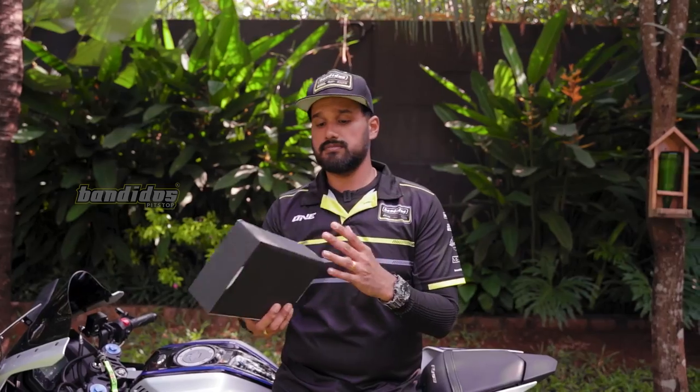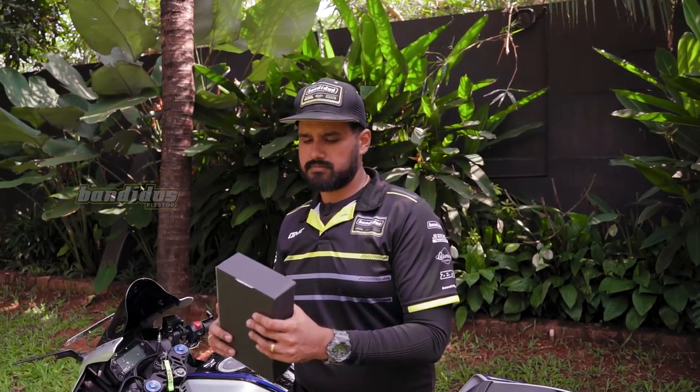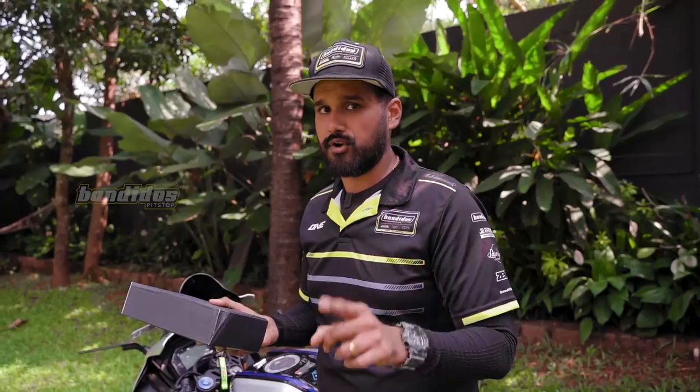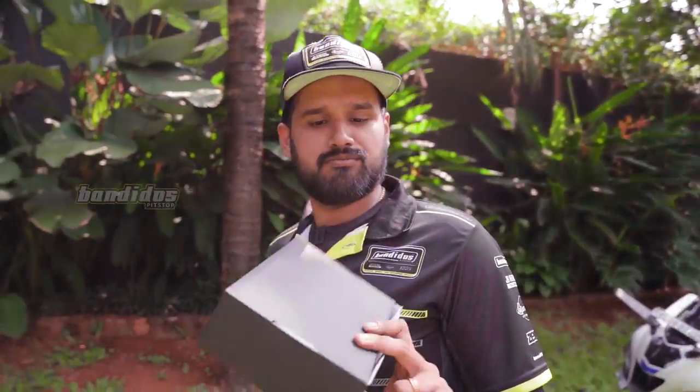This is how the packaging looks. There's zero branding on this whatsoever — this isn't from a brand, it's a generic brand. But that doesn't matter because what matters is whether the product works or not. Let us now go and unbox this product and see what's inside.